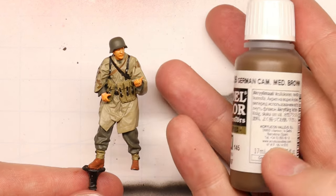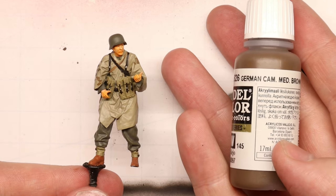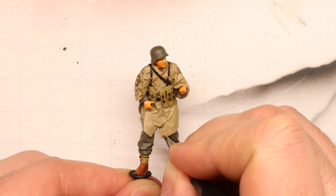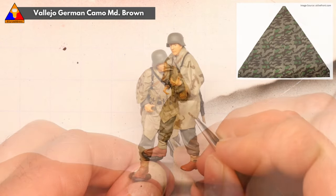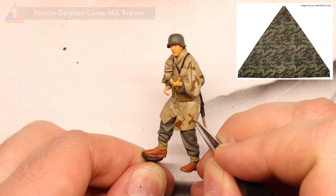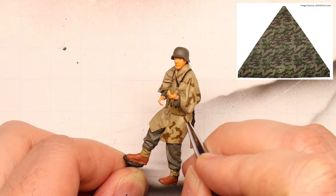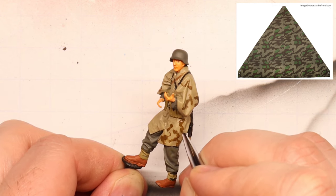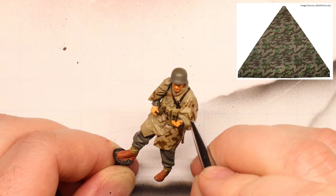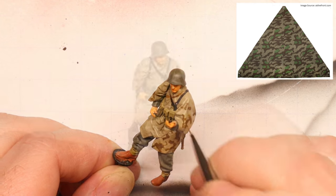Once our base beige color is on there, we're going to start up with our first camo color. Using some German Camo Medium Brown, we're going to draw in some squiggly, zigzagged polygons. It's a great idea to have a reference image available for inspiration, but two key things to keep in mind: A, keep some neutral space between your shapes — we don't want too much overcrowding. And B, Splittertarn camo is made up of all sorts of sharp edges, so try to blot these in at tight, irregular angles.